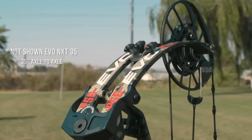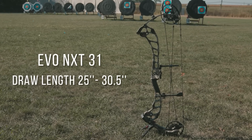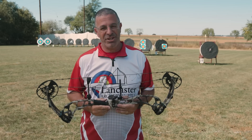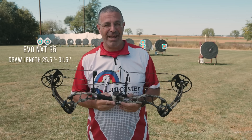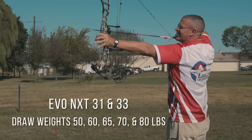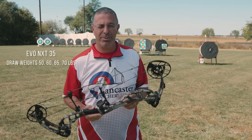Let me run through some specs. With the Evo 31, you're going to have a draw length range from 25 to 30 and a half, and it's on a rotating mod so every bow has that full range. For the 33-inch, you're going to have a draw length range of 26 and a half to 32. For the 35, you're going to have 25 and a half to 31 and a half — all on rotating mods. For the 31 and the 33, available max draw weights are 50, 60, 65, 70, and 80 pounds. In the 35, you're going to have all those except the 80-pound version, which is not available in the Evo 35.